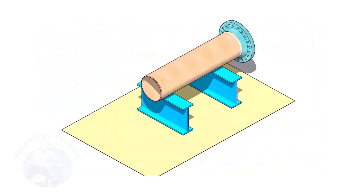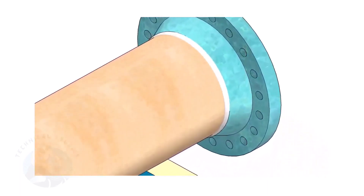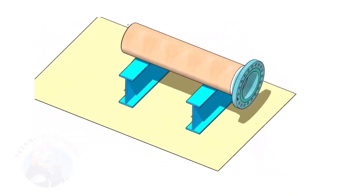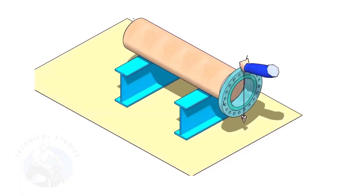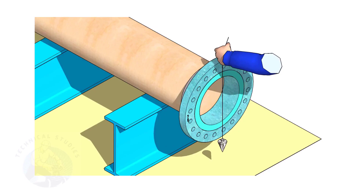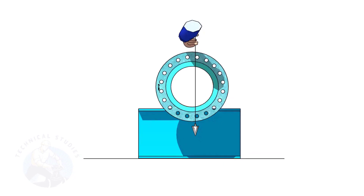Assume that the flange is welded to the pipe. Put the spool on suitable supports. Correct the plumbness of the flange. Choose a set of holes closer to the center of the flange — this will ensure more accuracy.